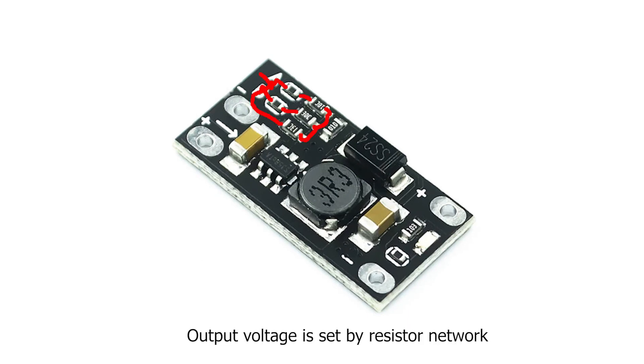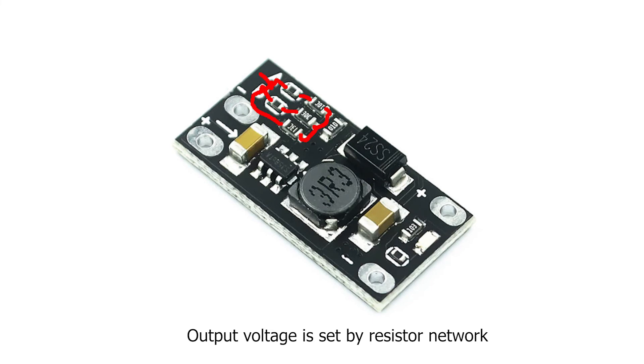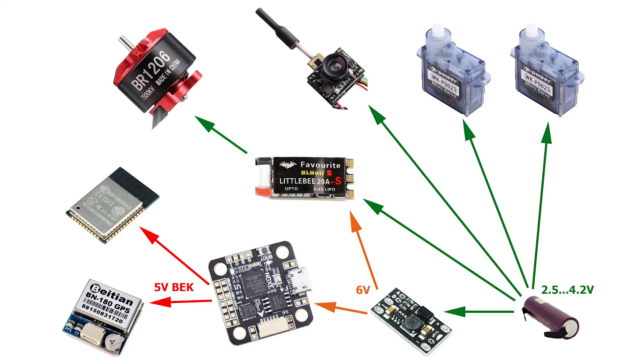Output voltage is set by a resistor network. In my configuration, I set the DC-DC output to 6 volts and power the Noxa V1 flight controller from 6 volts. GPS and receiver are powered from the flight controller's 5 volt regulator. Servos and camera are powered from the battery directly.